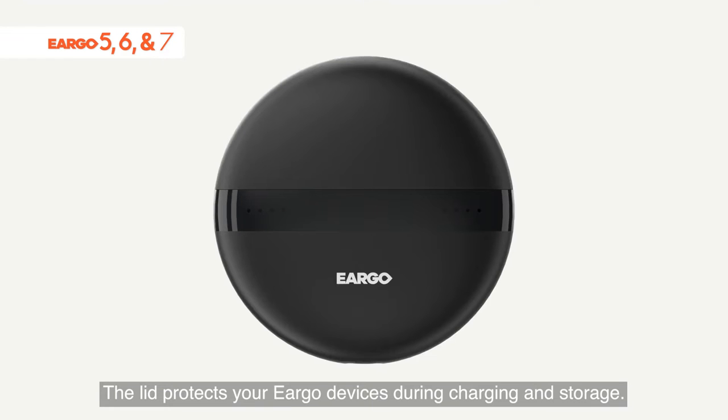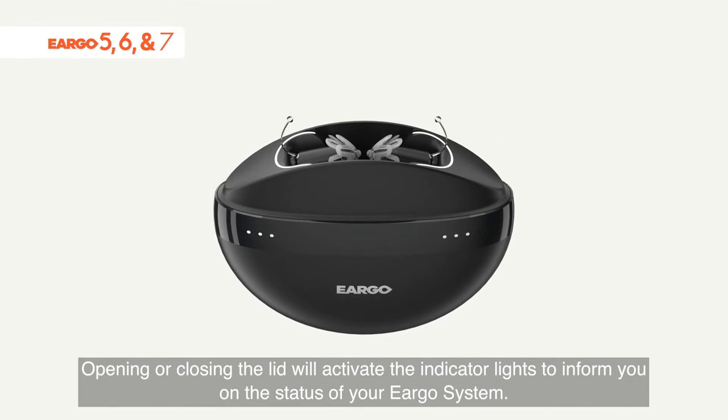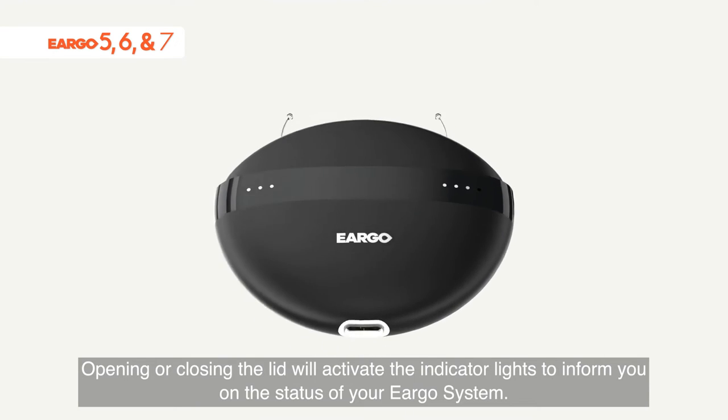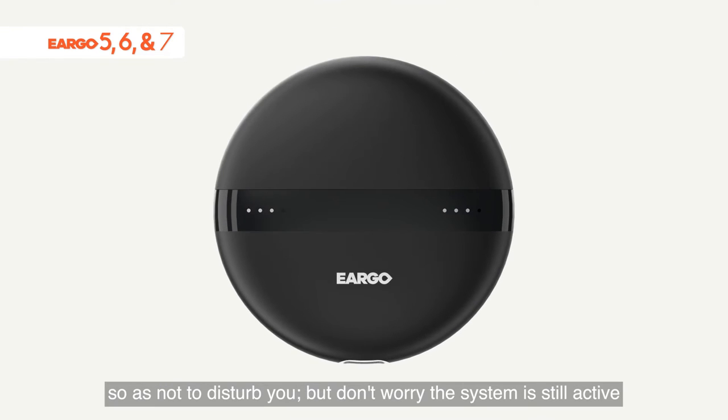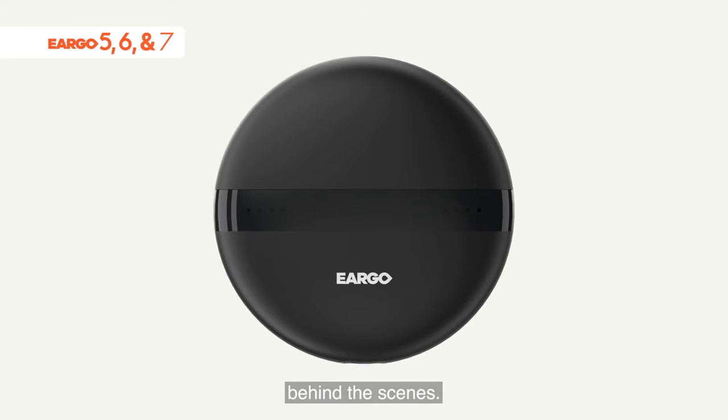The lid protects your Eargo devices during charging and storage. Opening or closing the lid will activate the indicator lights to inform you on the status of your Eargo system. Indicator lights will time out after about 10 seconds so as not to disturb you, but the system is still active behind the scenes.